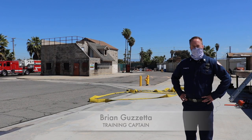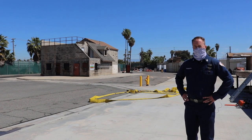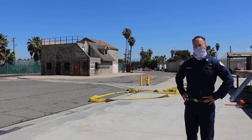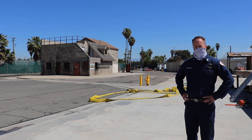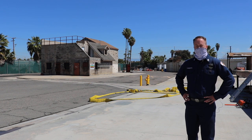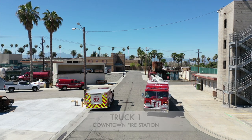Good morning, I'm Brian Gazetta, one of the training captains here with the City of Riverside Fire Department. We're out here at our training grounds this morning doing our NFPA 1410 drills. Our NFPA 1410 drills are what we utilize to understand and evaluate our crews on the minimum standards of a fire company, whether that be our trucks, our engines, or our squads.